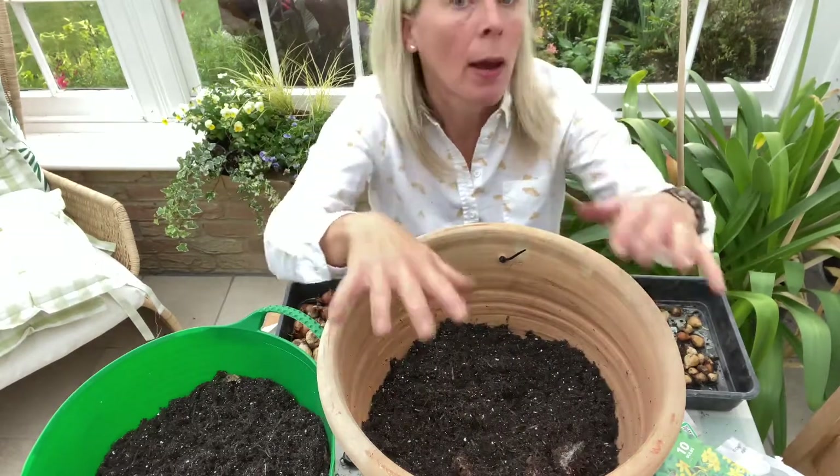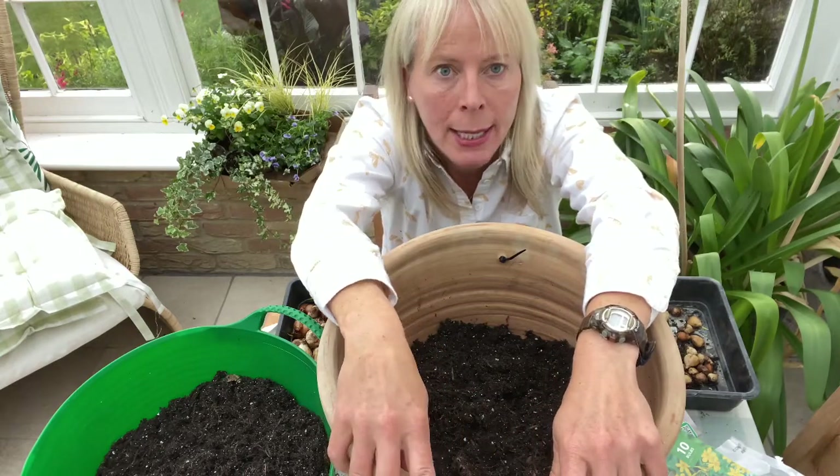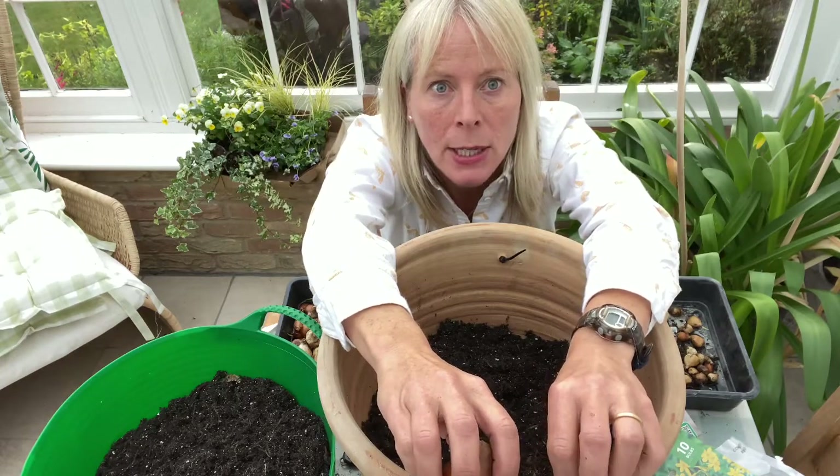Now I'm going to start by putting in some bulbs which will flower latest next season. I'm going to start with tulips and alliums because they will flower in April and May next year.